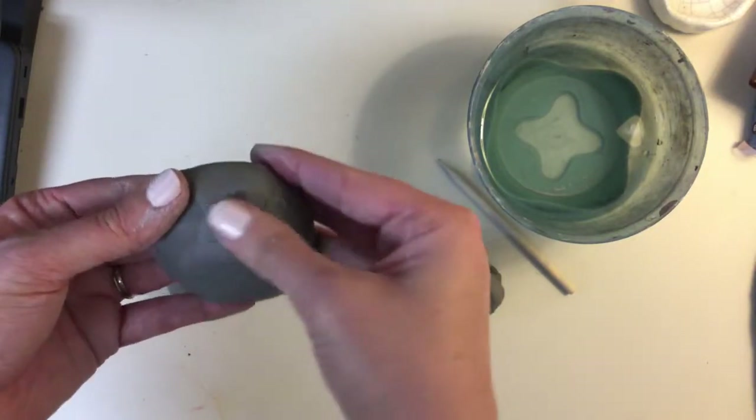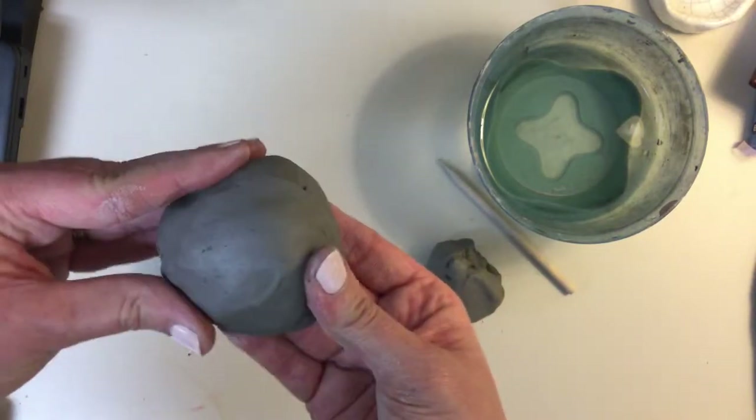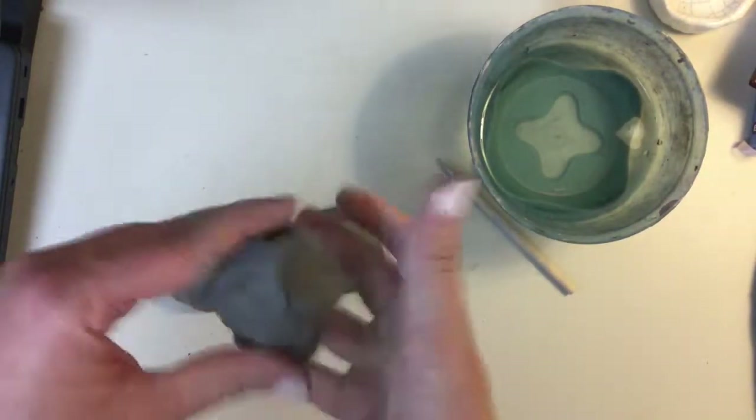There are two types of cactuses that start off with just a basic pinch pot like this. And then if you're wanting the long, tall cactus, it's going to be a little bit different.